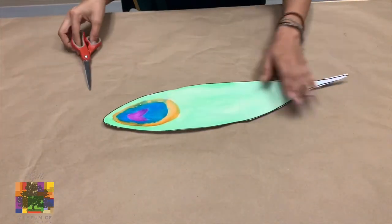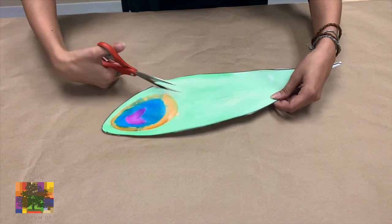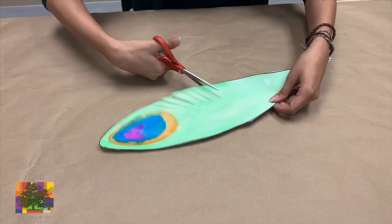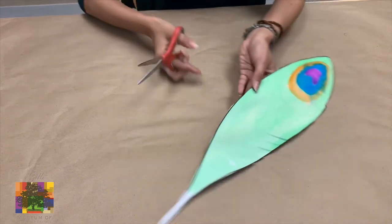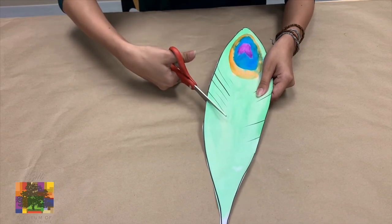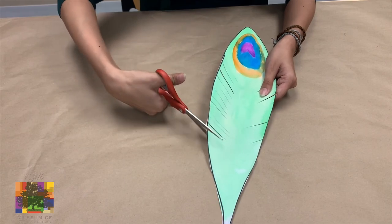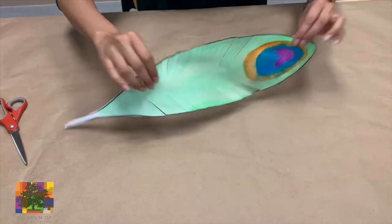We're going to put away our big piece of paper. Now we're going to take our peacock feather and cut diagonally downwards along the sides, right under our colored oval at the top. We're going to make these little incisions along the sides of our peacock feather — these are going to be the feather filaments. If you remember my peacock feather that I brought from home, peacock feathers are a little bit shaggy. So it's okay if we don't make the best cuts. And there you have it — you have your very own paper peacock feather.